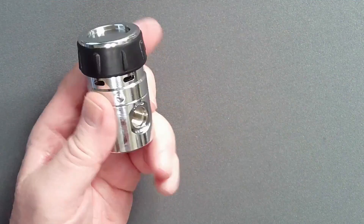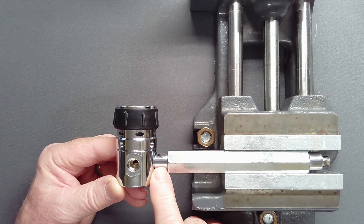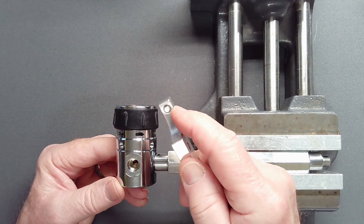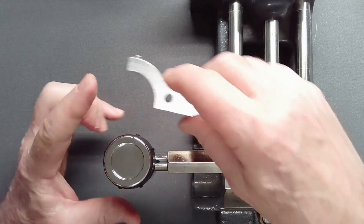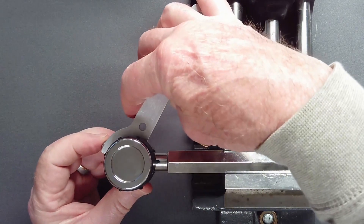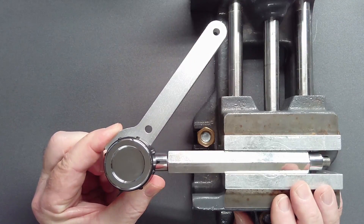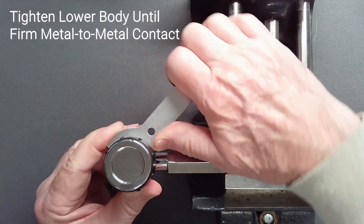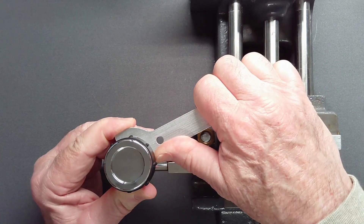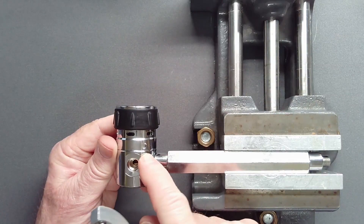Mount the upper body in a vise using a vise handle screwed to a high pressure port. Attach a number five hook spanner with a 4.8mm pin. Maintain control of the pin so the hook spanner does not slip and damage the chrome. Tighten the lower body until there is firm metal-to-metal contact with the upper body. When held up to a light, there should be no visible gap between the two halves. There is no torque setting.